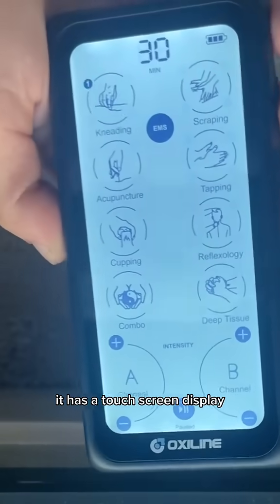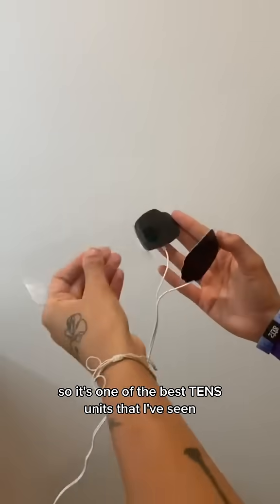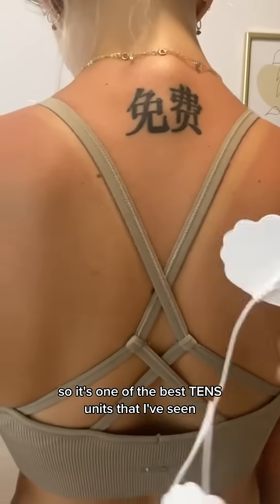It's super easy to use. It has a touchscreen display. It's super precise and the battery lasts for hours. So it's one of the best TENS units that I've seen.